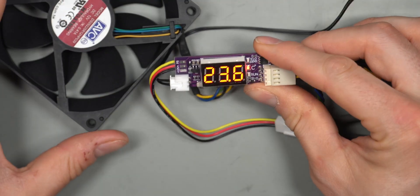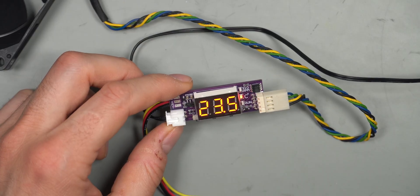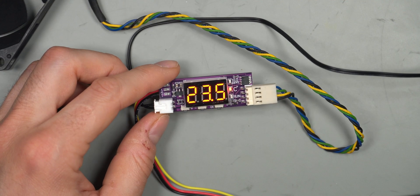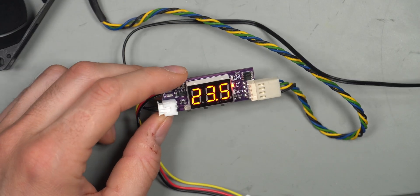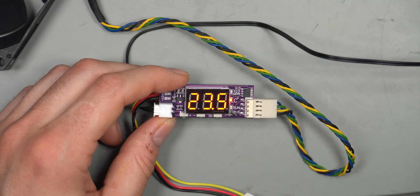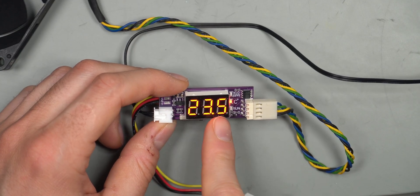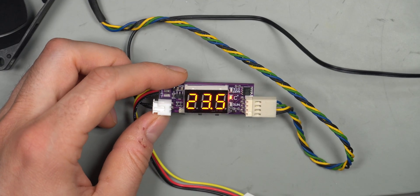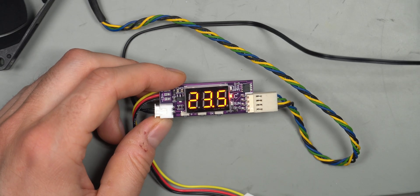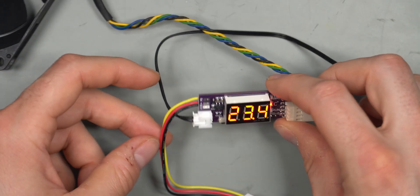Overall, this is a perfect little thermal fan controller — very inexpensive and easy to program, with a readable display. One downside is that the display is always on and has no timeout, which may eventually cause it to burn out after multiple years. Without the display, programming it becomes very difficult, which would make the controller essentially useless at that point.